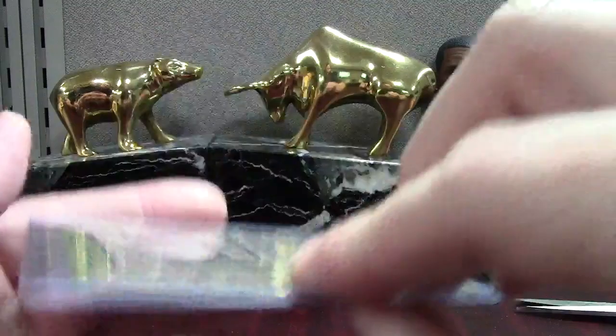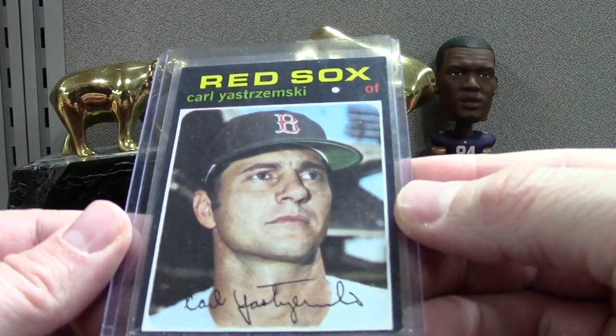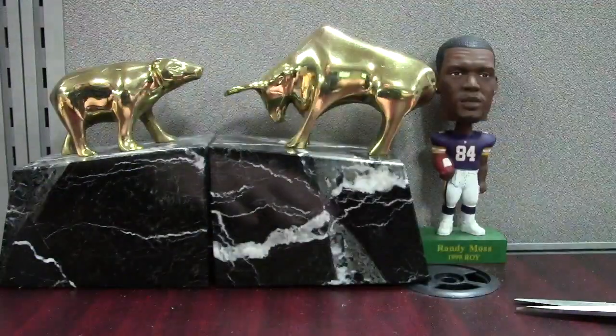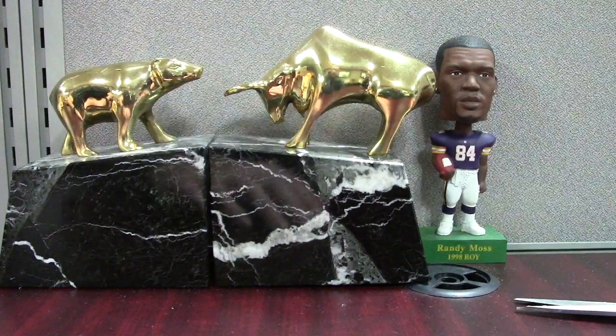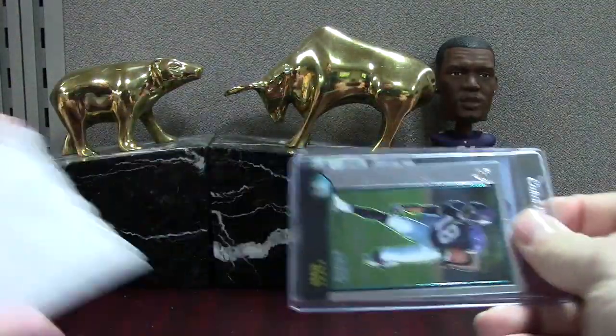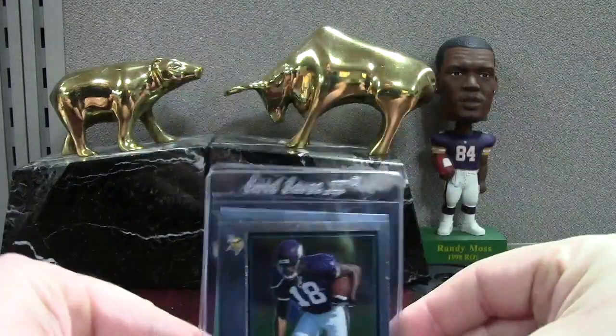Here's a Yaz '71 Topps for the vintage binder — this one looks pretty good, looks like it could be like a 6. So there's a Yaz vintage. I'm happy with the stuff that I'm picking up lately — I just feel good about it.